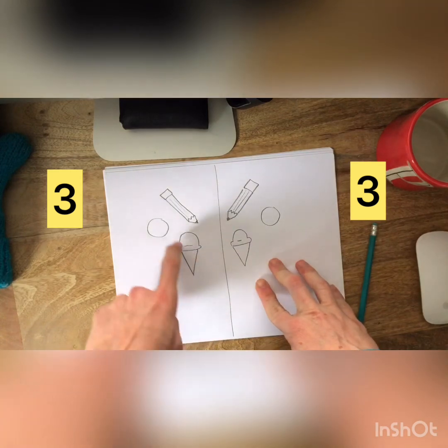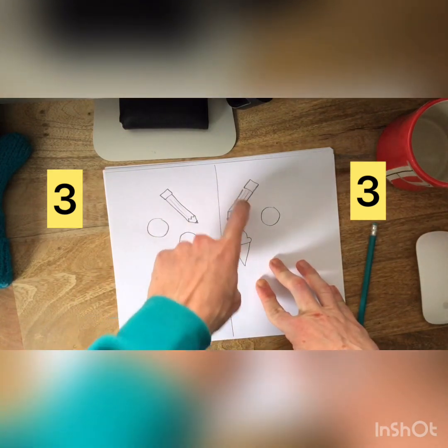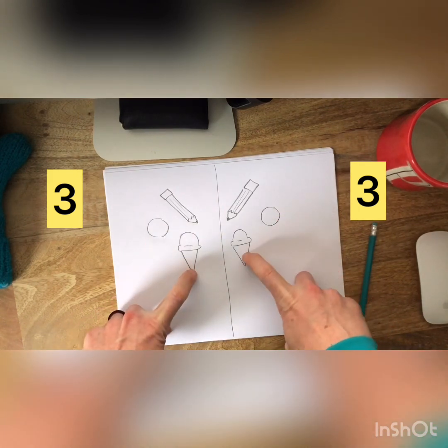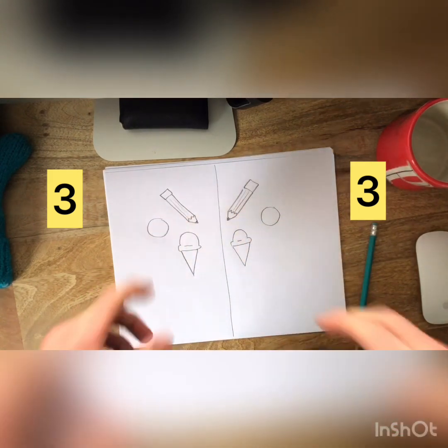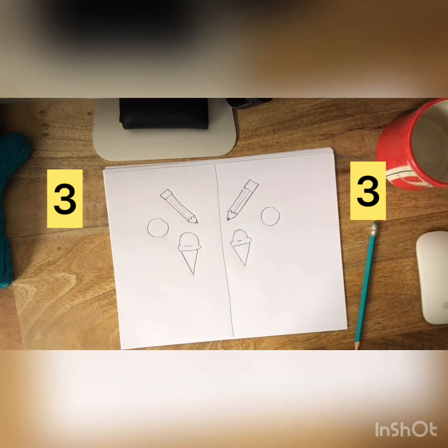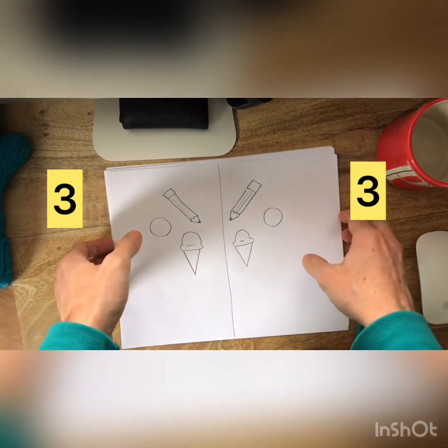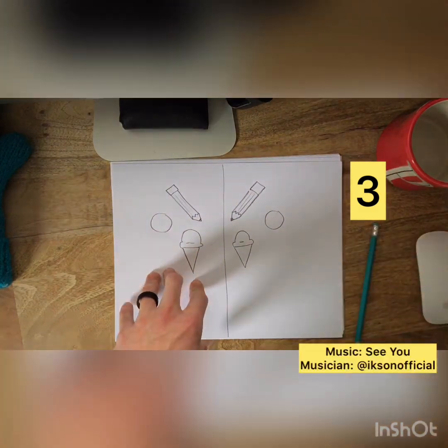One, two, three on this side — one, two, three on this side. One circle on this side, one circle on this side. One ice cream cone, one ice cream cone. One pencil, one pencil. But I want you to be creative today. I don't want you just to make what Mr. Mariani made — I want you to make something that you like to draw. Just remember to make it symmetrical. All right kindergarten, we will see you back here tomorrow for a new lesson.